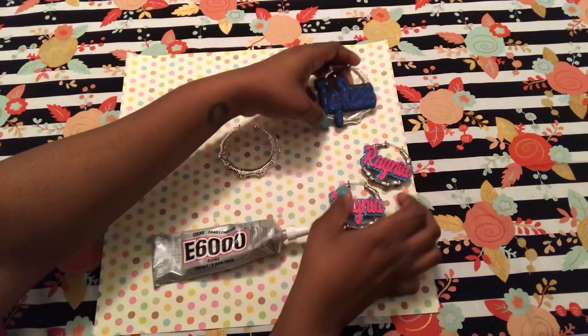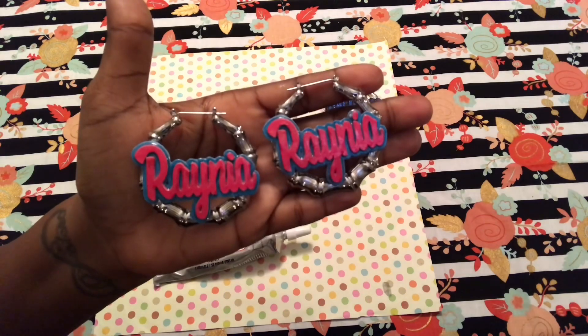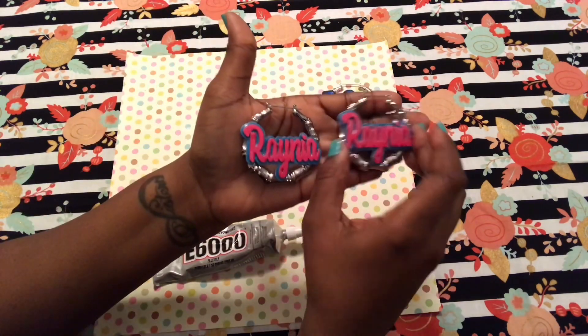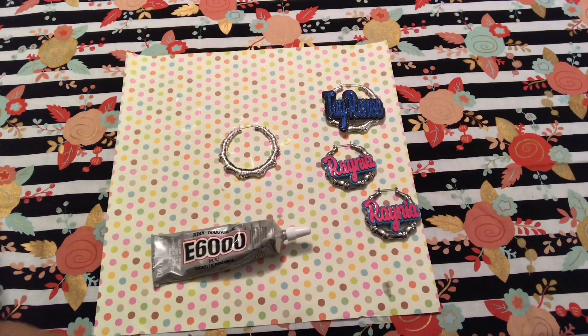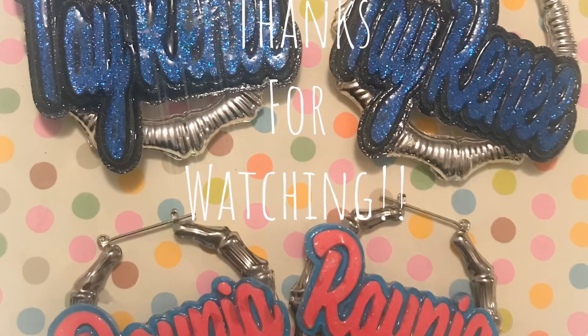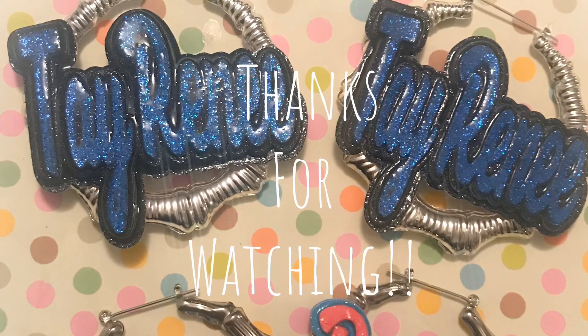And there you have it — your custom nameplate bamboo earrings. I hope you enjoyed the tutorial and I would love to see the pairs that you all make. Like, share, comment, and subscribe to my channel, Raina Taboo. Make sure to follow me on Facebook and Instagram at Tease Accessory Boutique. Thank you!